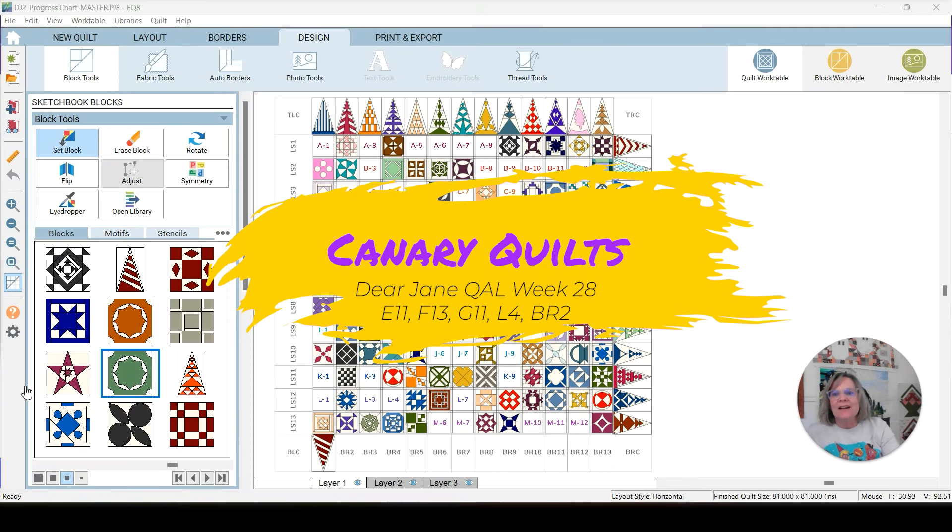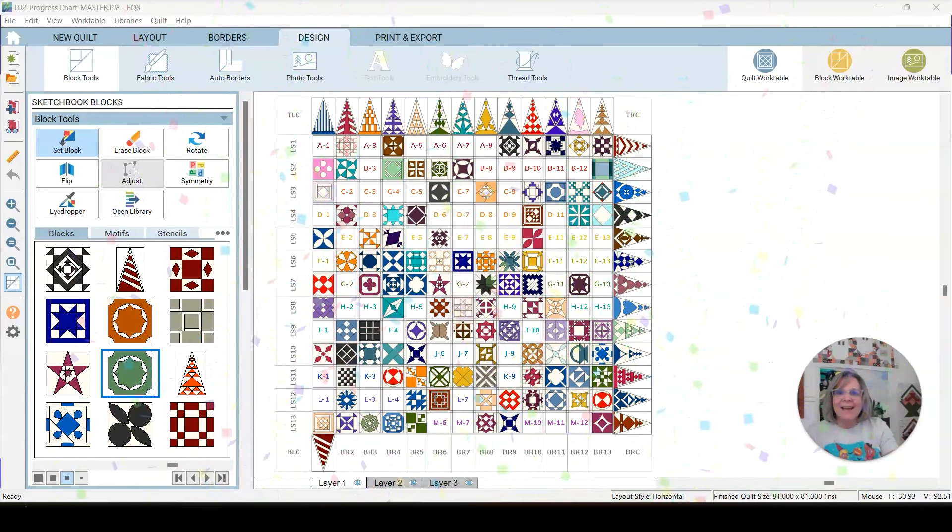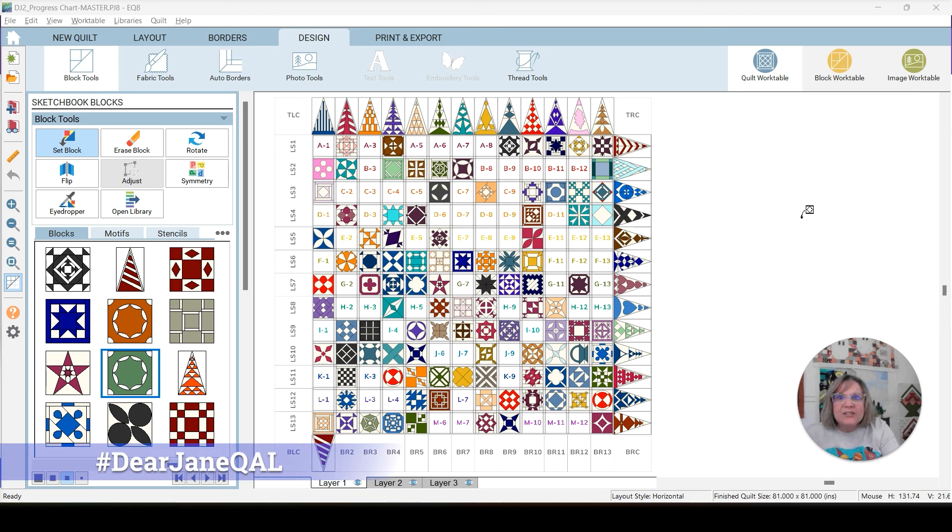Hey, this is Carrie with Canary Quilts, and we are on week 28 of our Dear Jane Quilt Along. We are making so much progress on this, and I'm so happy that a lot of you are following along and either starting it or finishing it. I know a lot of people have started this quilt and not finished it — it might be the one pattern that gets started the most but never finished. So that's not what's going to happen here. We are finishing this.